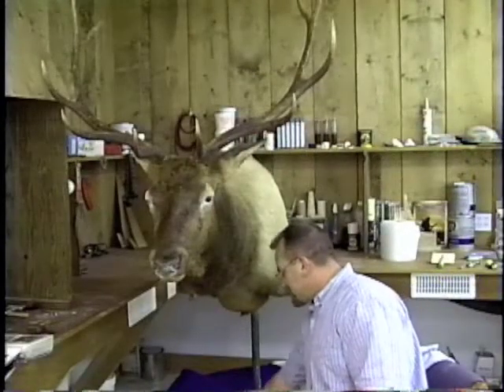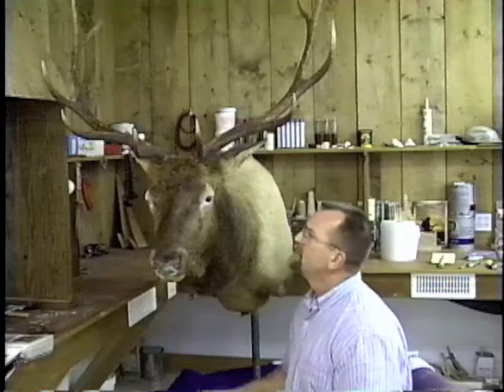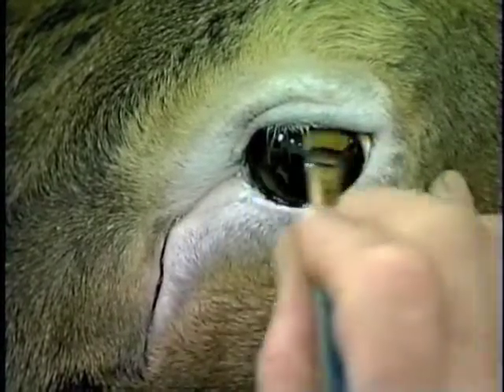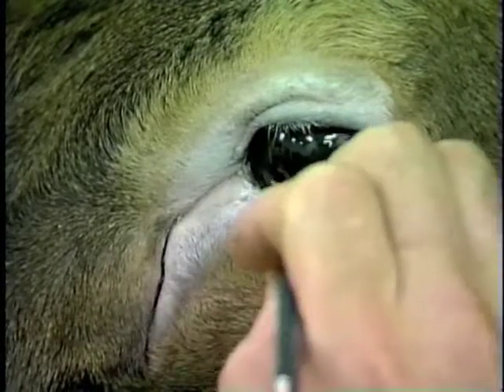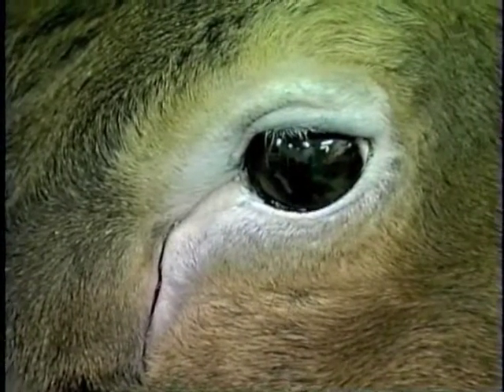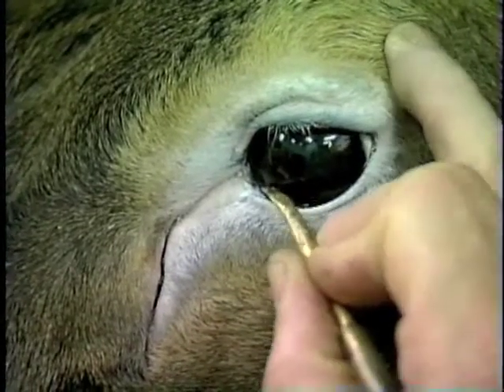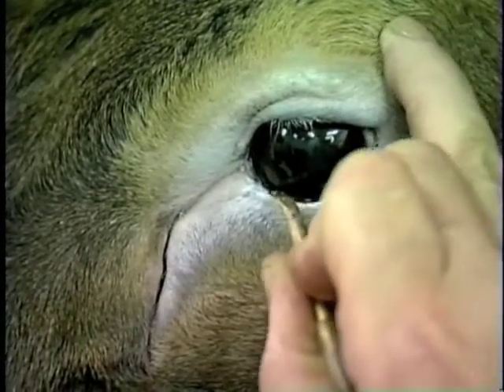We will press on with the eye. The first thing we want to do is take some lacquer thinner and a brush and clean that eye off. As they dry, you might have some small amounts of clay or debris on that eye, so very carefully come in and clean that off.